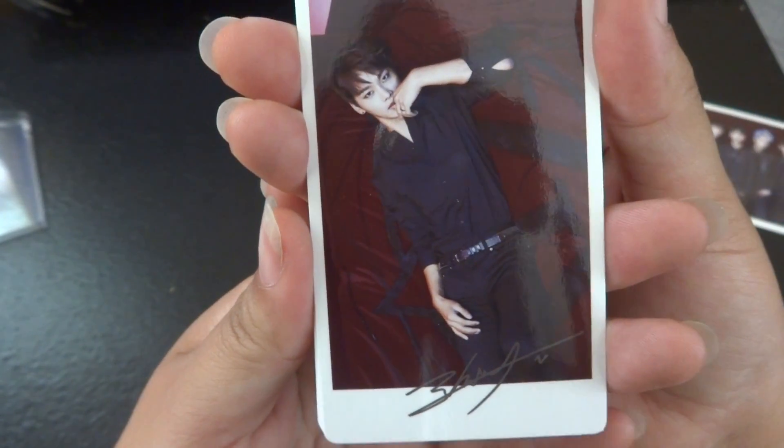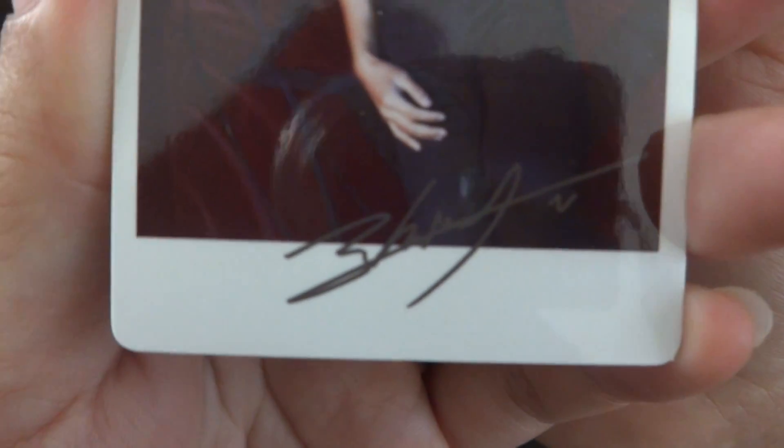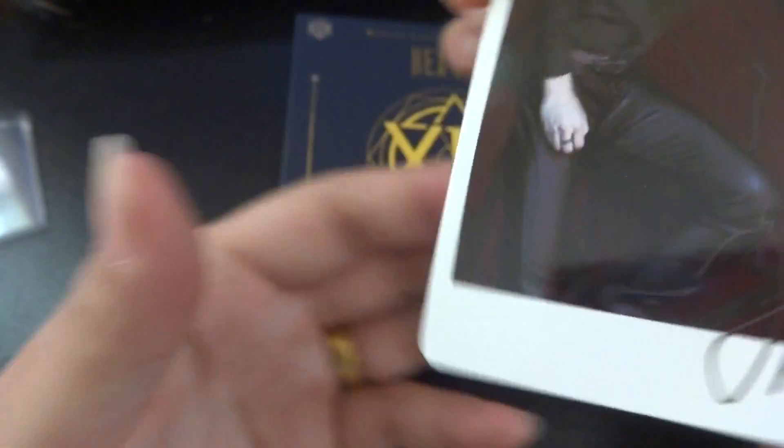I'm actually quite sad that he changed his autograph. I mean, it's still pretty now, but I liked his old one better. So sexy. Hongbin.